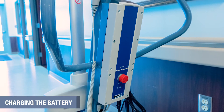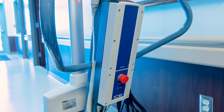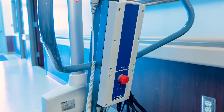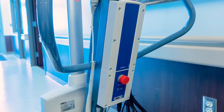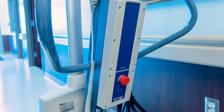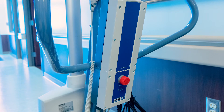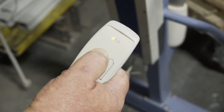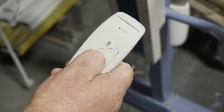The Classic Lift is equipped with onboard charging and one battery pack as standard equipment. When the battery on the EasyWay Classic Lift is discharged, the control box will alert the user with a beep when the up or down button is pressed, and the LED on the hand control will turn yellow when the up or down arrow is pressed.